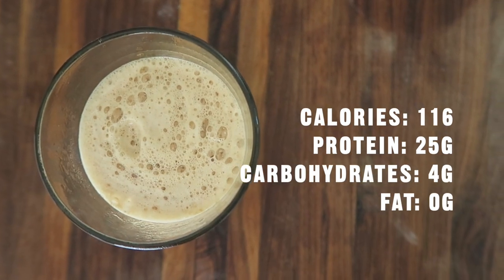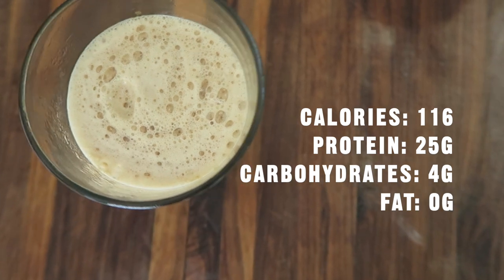Calories: 116. Protein: 25 grams. Carbohydrates: 4 grams. Fat: 0 grams.